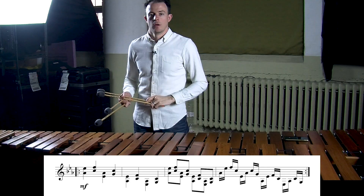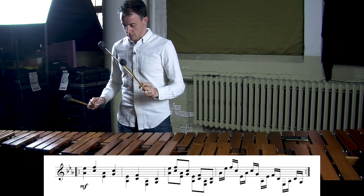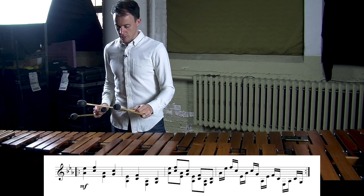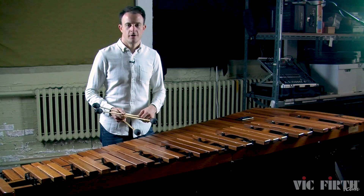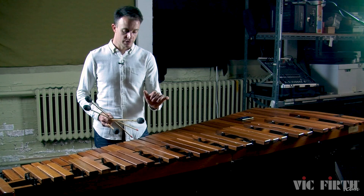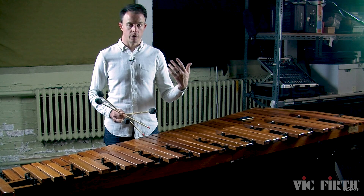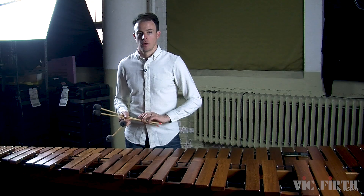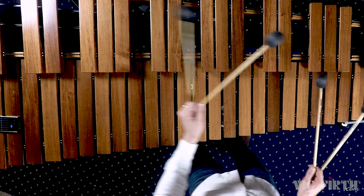Warm-up number four takes you through a very similar process with the notes in measure 54 from the etude. So we'll get our metronome going and start with alternating quarter notes. Notice how I'm shifting my hands from note to note in the exact same way we talked about in earlier lessons — as soon as I've played a note with one hand, I shift that hand to hover above the next notes that hand is going to play. It's a really efficient way of playing, and as the tempo gets quicker, it will help you be more accurate. Now we'll move on to eighth notes, and finally the passage as it appears in the piece with sixteenth notes and double lateral strokes.